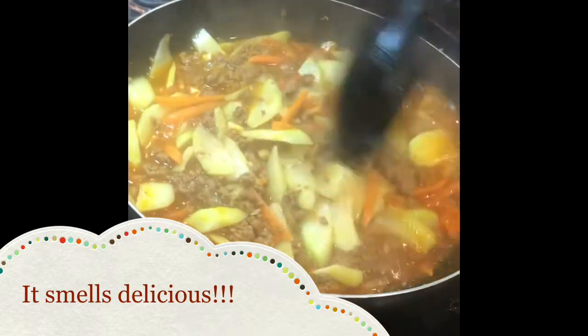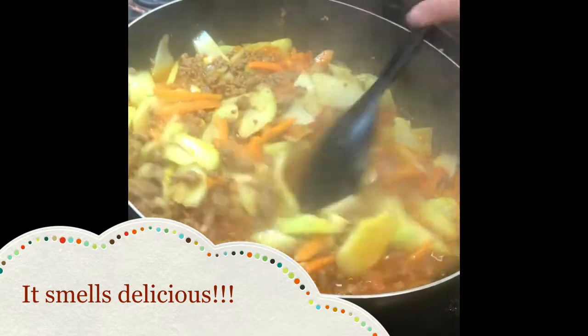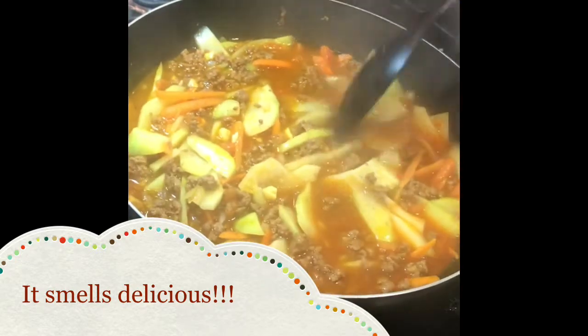This is what it looks like after 12 minutes. It looks so delicious and yummy — I'm ready to eat!